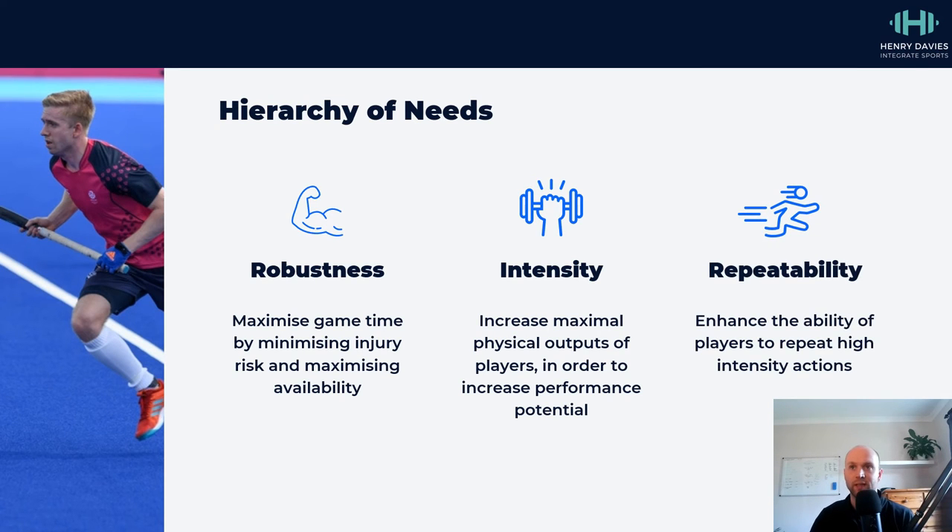And then finally, we've got repeatability. This is where we're trying to get more specific in terms of the demands of the sport. On the far left we've got very general qualities, and on the far right we've got very specific qualities. Each step prior to this enables you to gradually move closer to the sport specificity end of the equation.